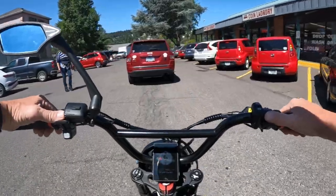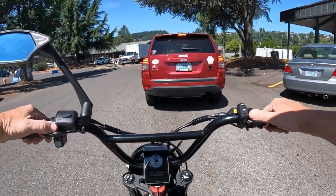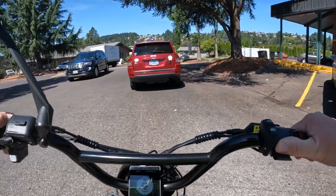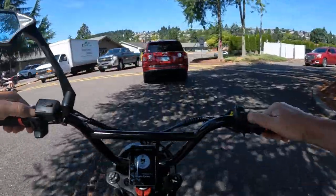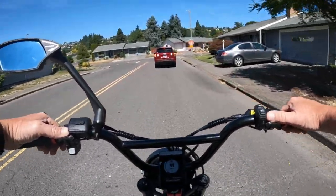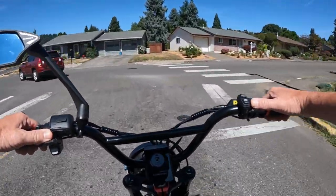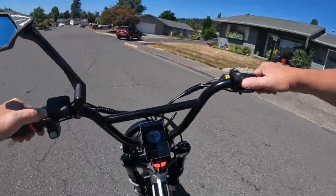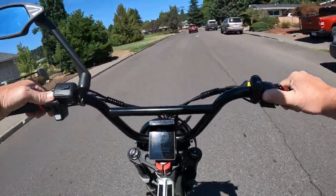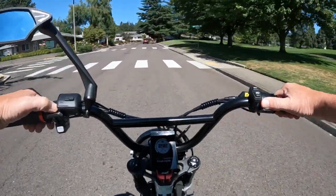Some of the other features on the bike: it has street tires that are 3 inches wide — 3-inch wide, not 3-inch in diameter. I'm not sure the exact diameter of the tires. It does come with full lights, including turn signals, and full suspension.